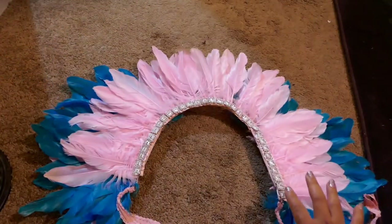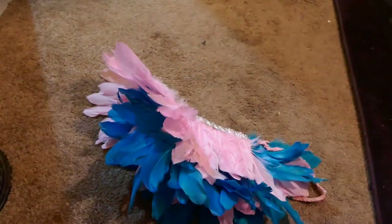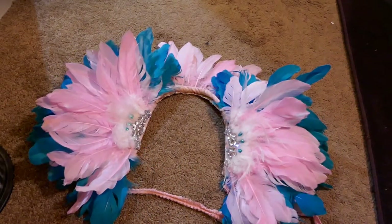I make all of my collars with a wire so that I can fold it in half and put it in my suitcase — it fits very easily in a carry-on. If you're going to a carnival outside the United States, some countries do not allow you to import feathers. Trinidad and Jamaica definitely won't let you through customs with feathers, so you can discreetly hide this in your suitcase and they'll be none the wiser.